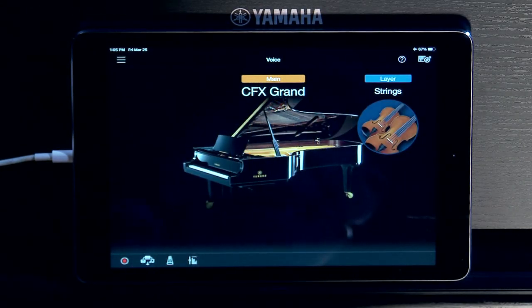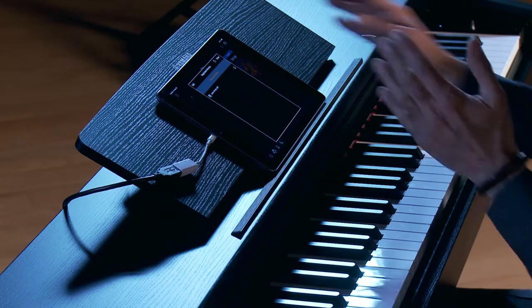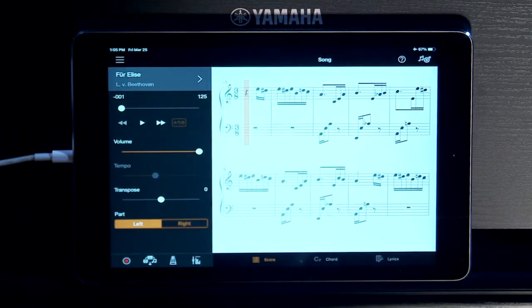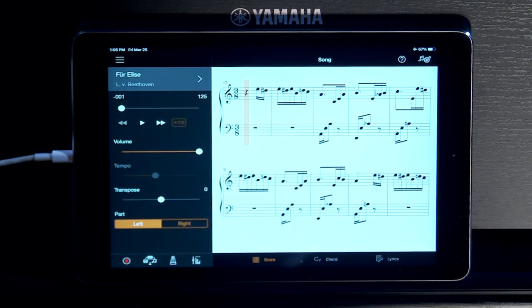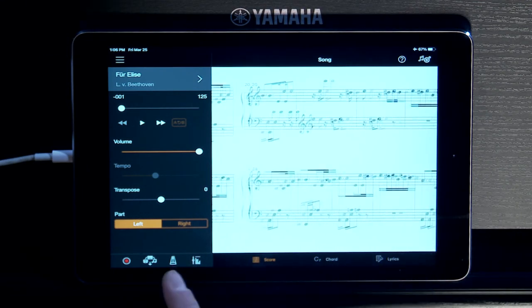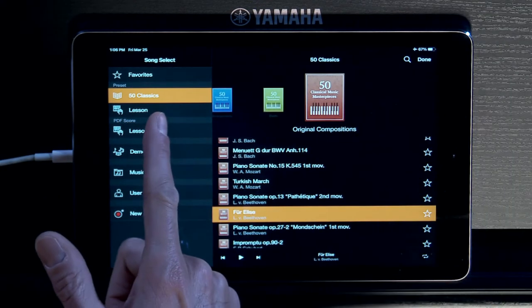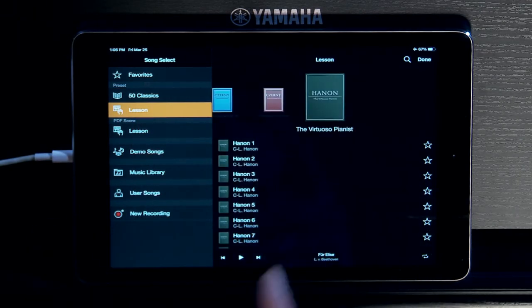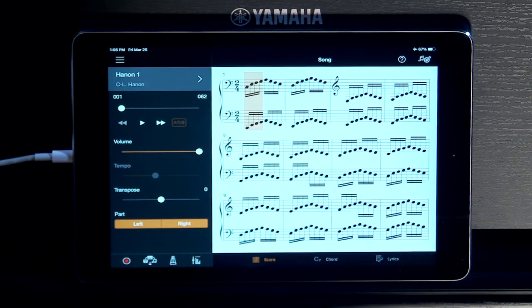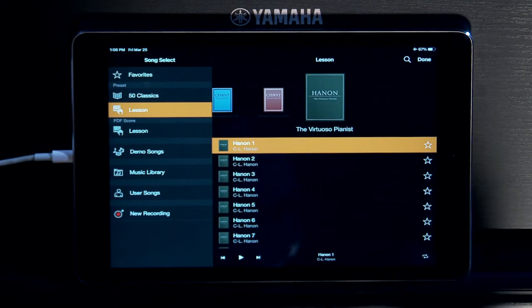What's really cool is I can save that setting as a registration, so I never have to recreate it — I can just pull it up whenever I want. Now in Song Mode, this is where Smart Pianist really shines. The 50 classical music masterpieces reside in Smart Pianist, and you actually get the scores. The 303 lessons — if I want to do Hanon exercises, covered right here. Great for any piano student; educational possibilities are off the charts.